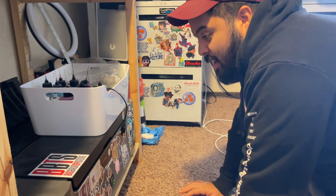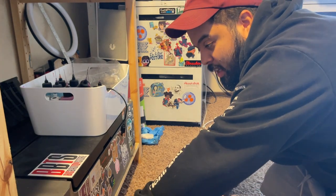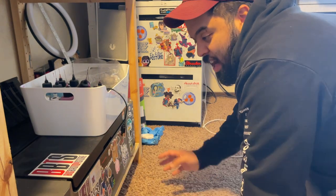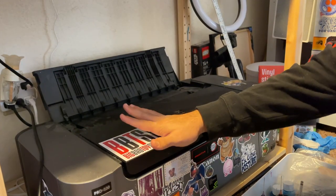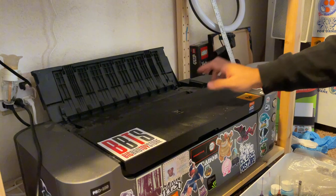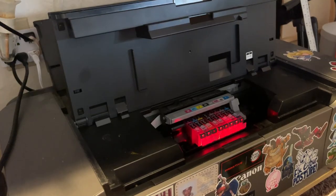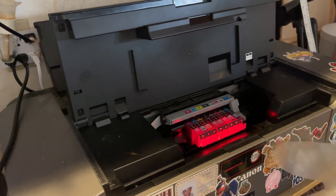For now, I fixed my Canon PIXMA Pro. It wasn't printing cyan, but I fixed it — I found a YouTube video that shows you how to fix it. I'm going to use the eco tank specifically for stickers, and the Canon is going to be for my prints and my bigger stuff, mainly the 11x17. I'm out of yellow, but I'm going to just refill all of them.